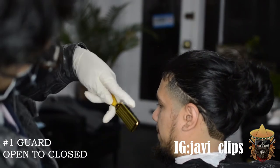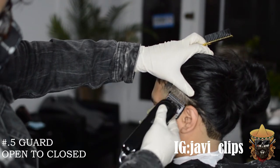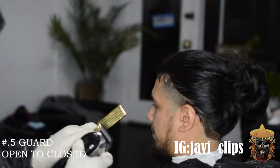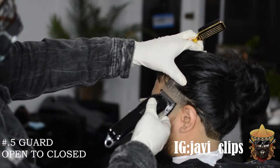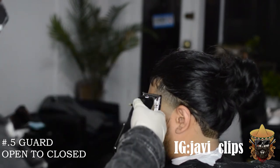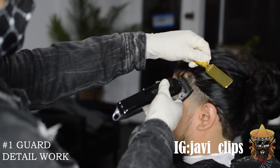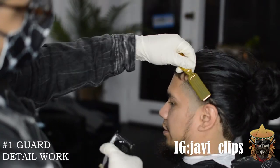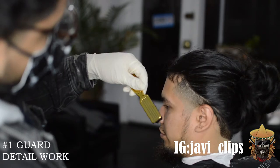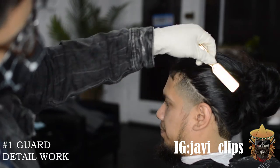Notice how we did not use that one and a half guard at all on this side — because we don't need it. Right here I've got my 0.5 guard, or my 16th guard. Same process: open to close, gradually closing that lever as you get closer to that bottom line. Use your corners as well — the reason is so you don't make another line or push that fade farther up. If you see a line, use the corner to break that line up. That's what a fade is — you're breaking everything up. It's distorted, it's blurry, it's not a hard line.